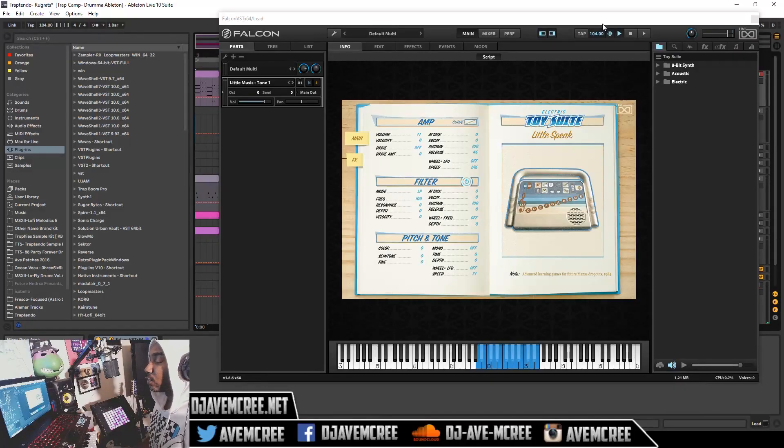Let's get into the beats. The link's in the description box and I'm going to play two tracks that I created using Toy Suite. I'm going to go through some of the presets — it is a large library. This first track reminds me of Rugrats. If you're a fan of Nickelodeon and you watched Rugrats growing up, let me know in the comment section.